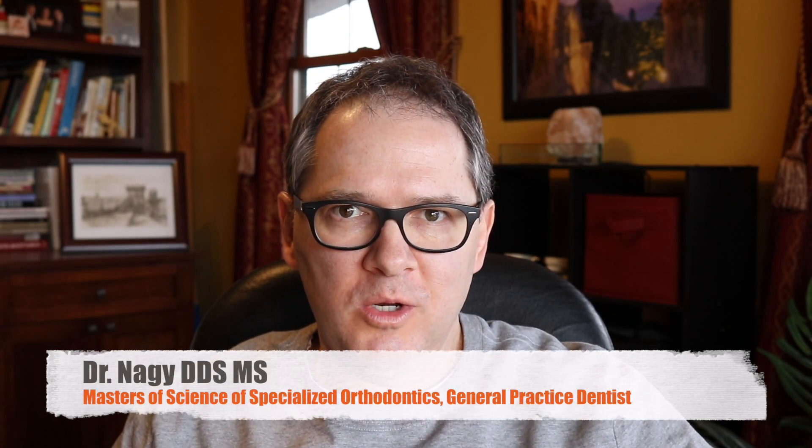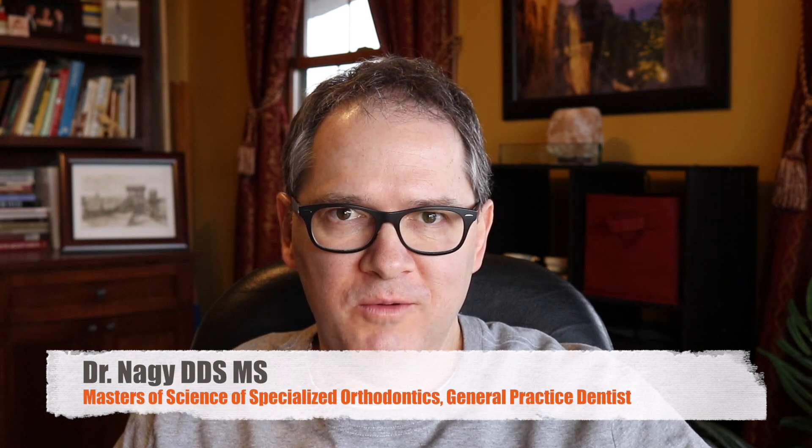Hi, welcome to another episode of Orthodontic Matters. We had our 101 class yesterday and had a good turnout, so thank you to everybody for participating and coming out. There were just a couple of questions I wanted to follow up on to make sure everybody's questions get answered. One was the desensitizing material that I use.